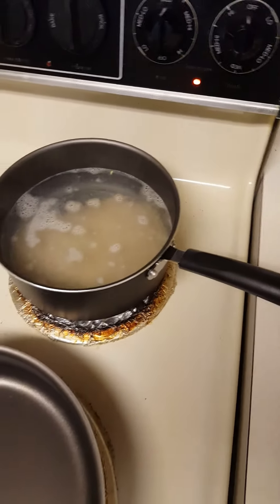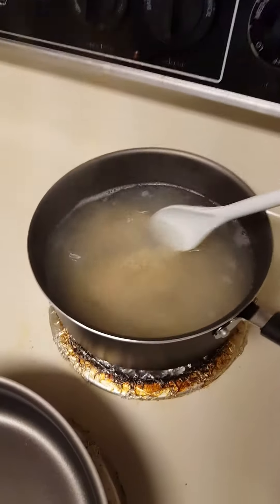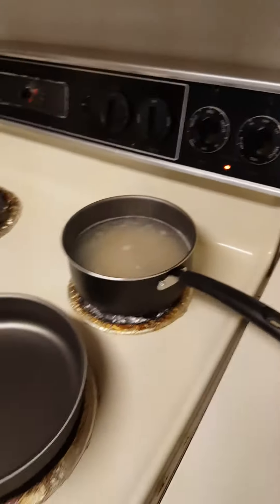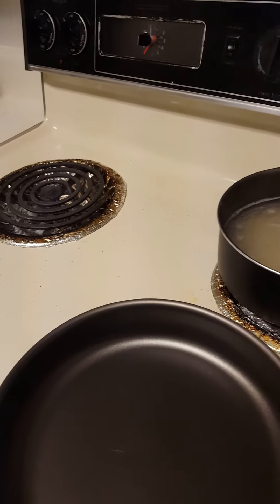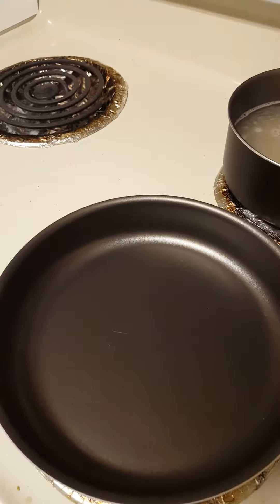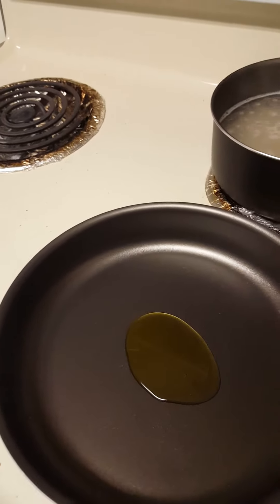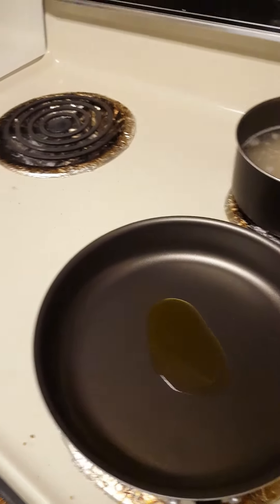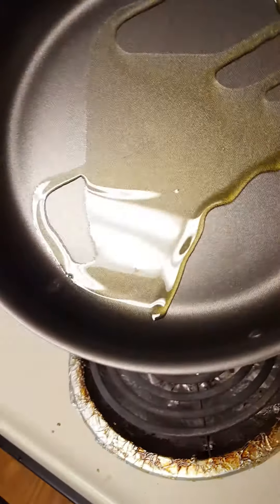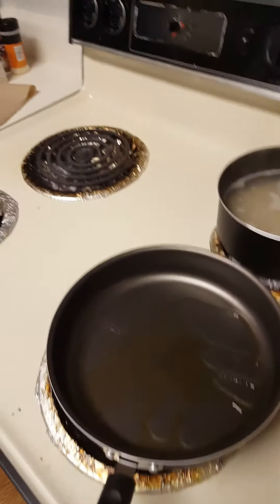So this is my brown rice cooking — a little brown rice in there. I'm about to add a little bit of olive oil in the pan, so add a little olive oil in there. Let that heat up a little bit, then I'll add my garlic and onions.